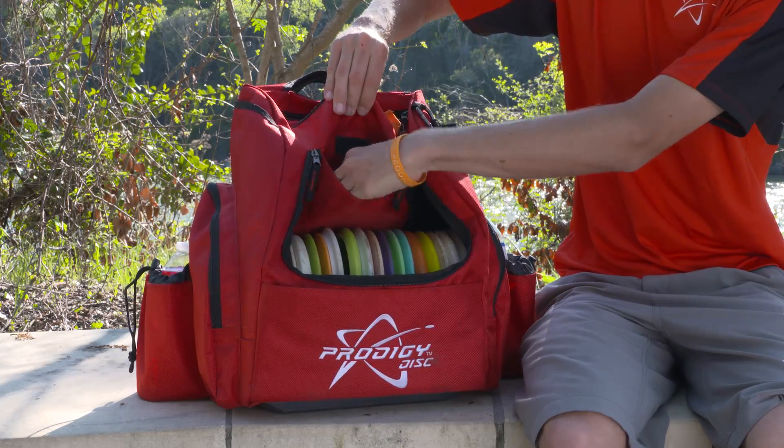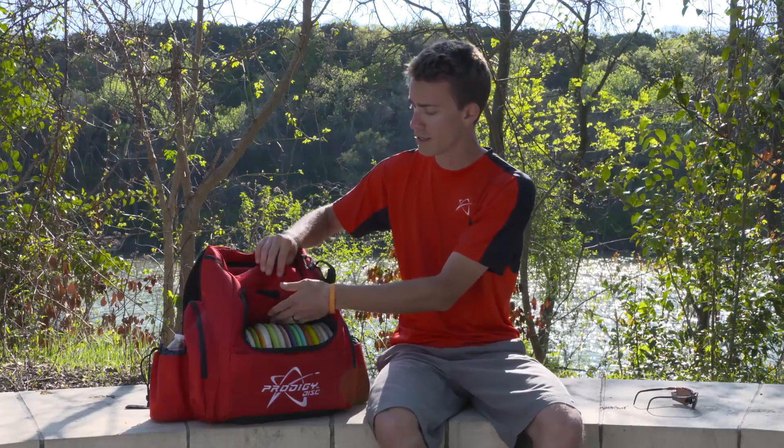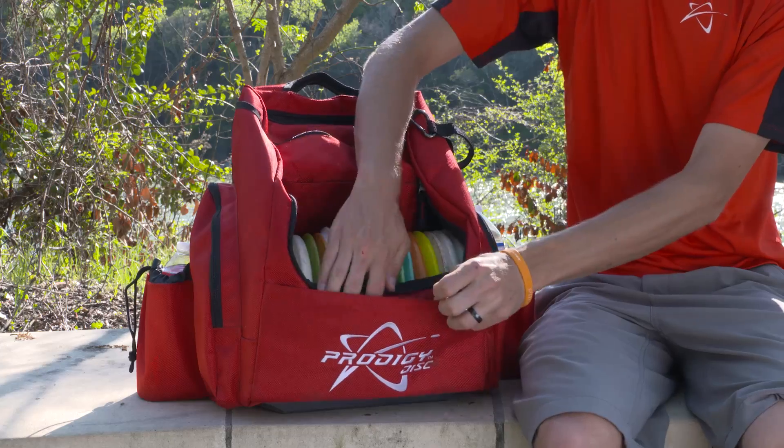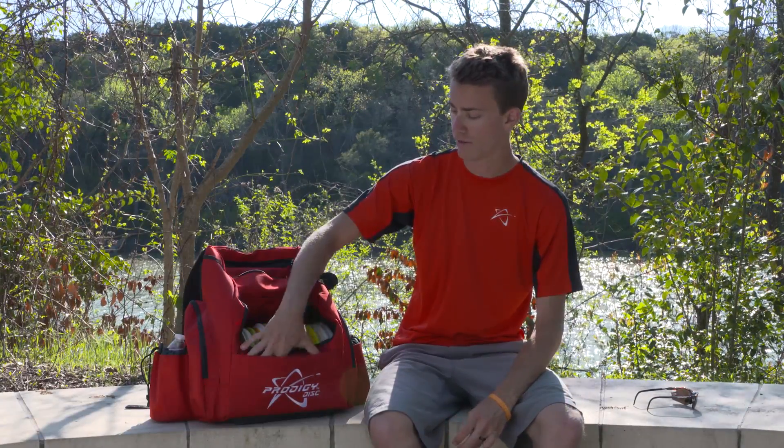The next pocket down just has a little Velcro — it's perfect for keeping scorecards or your mini, anything extra you want to put in there. The front pocket right here is perfect for minis, scorecards, or anything you can slide in and out really easily. Very accessible.